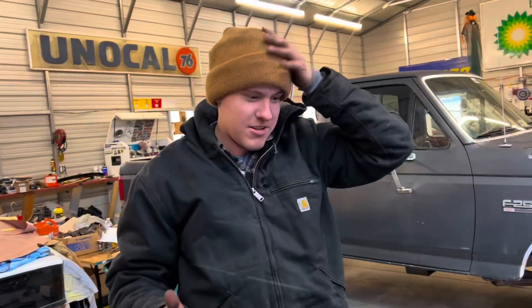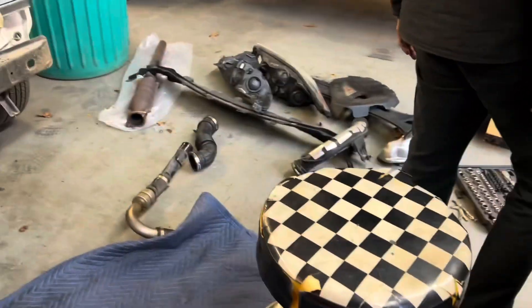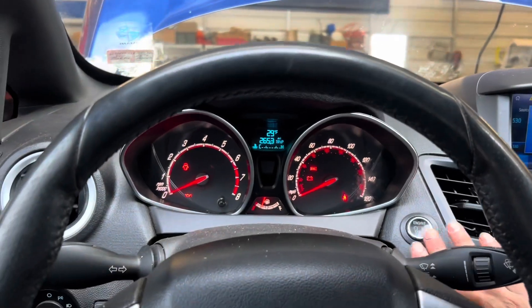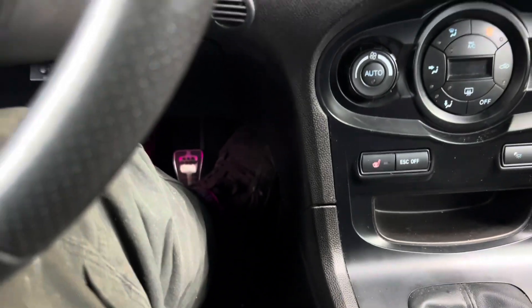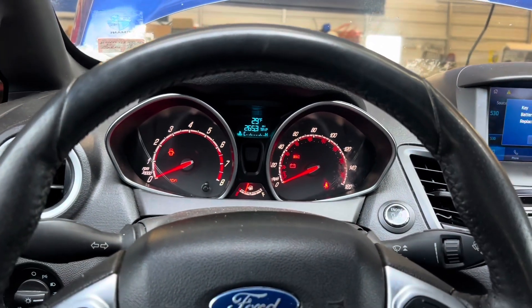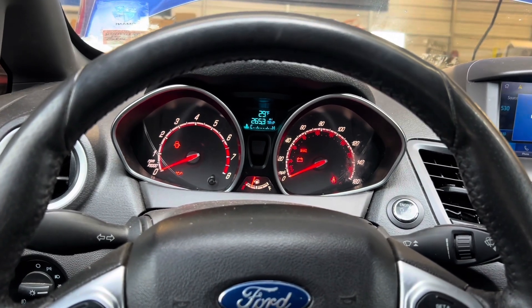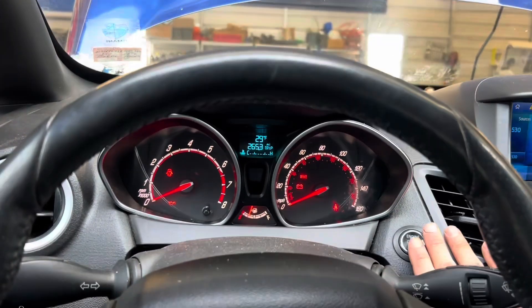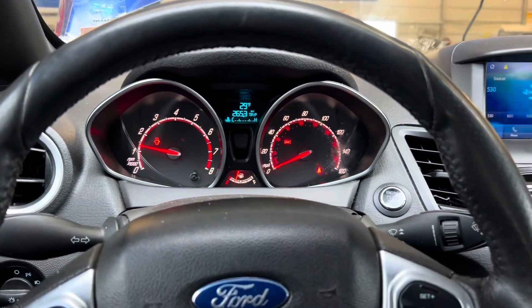Now I've got to do vacuum lines, downpipe, intake, and reassemble the entire car. I'm doing three starts with the throttle all the way down so I can prime the oil system and prime the turbo, because this one hasn't been run in a while. Now let's start it — I'm going to go check for leaks.